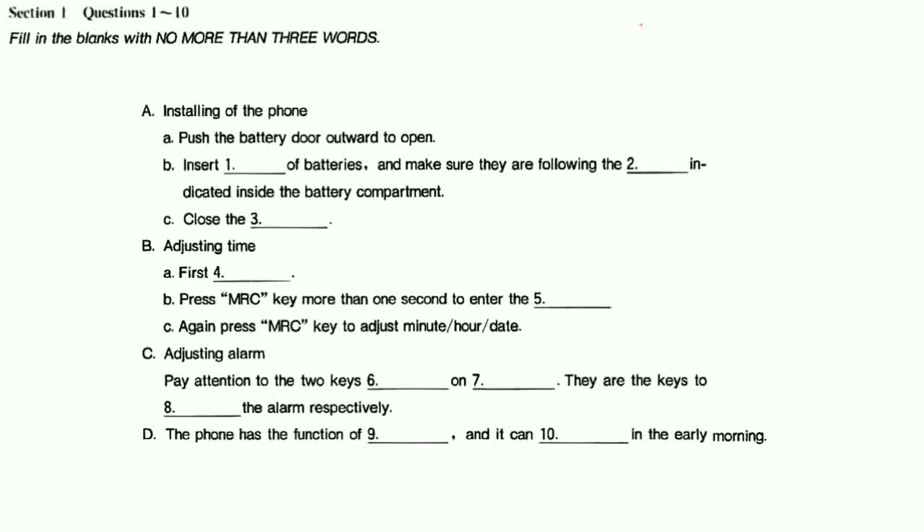Now it comes to adjusting alarm. Press the Alarm key to enter the three states of A1, A2, A3. Pay attention to the two keys in the corner on the right hand — they are the keys to lock and unlock the alarm, respectively. Press MRC key to enter the adjusting procedure. Have you seen the second digit begin to flash? Yes, I think I should repeat this action. Press MRC key again to adjust minute and the on-off of the alarm. By now, you own a phone that also functions as a clock that can wake you up in the early morning.